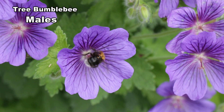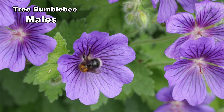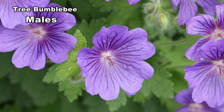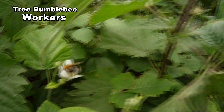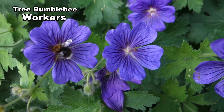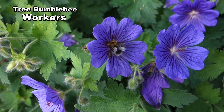Males are chunky, being up to 16mm in length. Fresh males have a patch of yellowish facial hair, but this wears off with time. Workers range from 11 to 16mm; they are fast moving and are effective pollinators. They like plants they can land on, like this geranium.